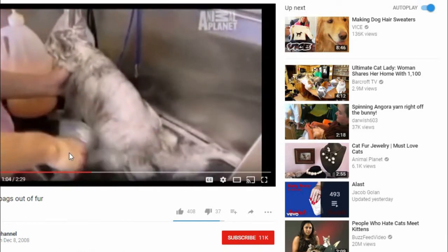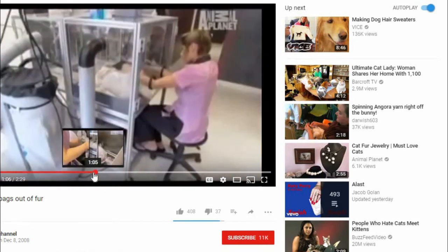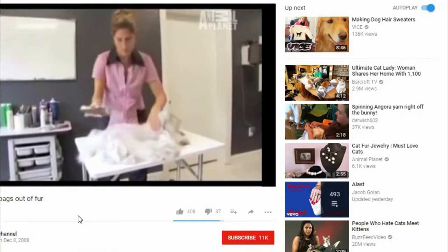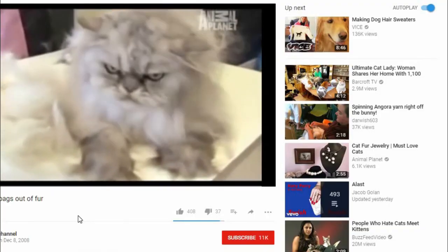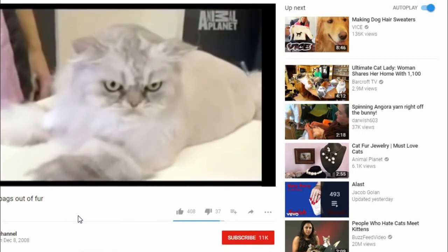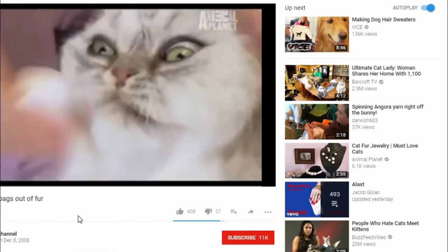First the cat is thoroughly washed — some like it, some don't. They mostly probably fucking don't. And then given a blow-dry. At least they look happy during that part. The one great part about making this video is that I get to watch videos of cats. But the one bad part is that I have to watch the fucking owners who cut their hair off and then make hats out of them.